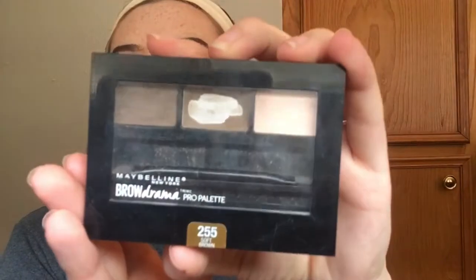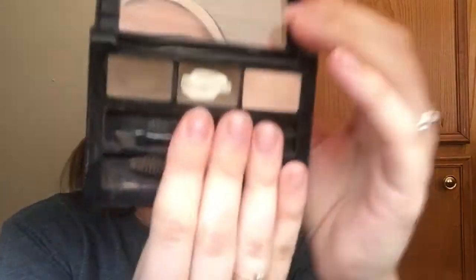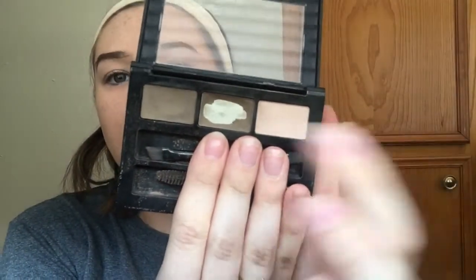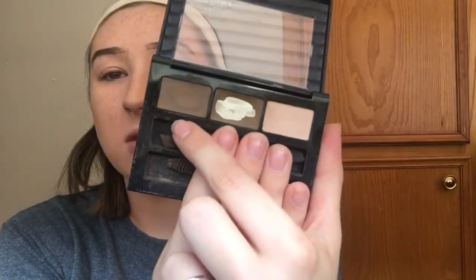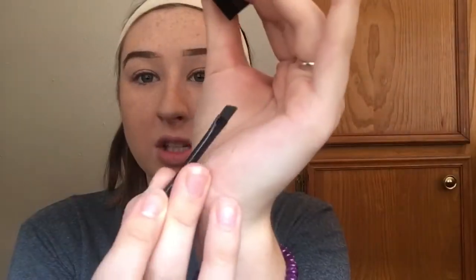Now I'm going to take my Maybelline Brow Drama — it's a palette in soft brown. It has a highlight color, a brow powder which I've used a lot, and a brow pomade. It also has a little spoolie and a double-ended angled brow brush and liner brush. I do use this because it's really thin and the ones I have are really thick.